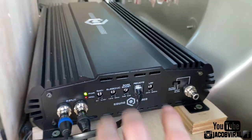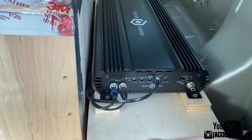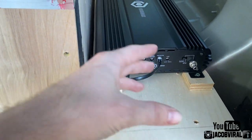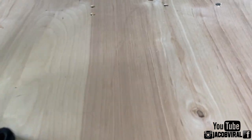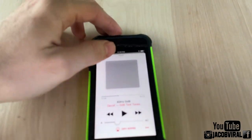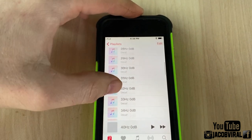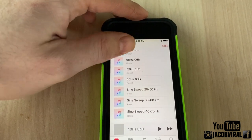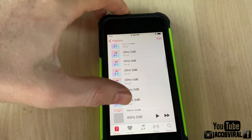The ultimate goal is you're going to want to know where your subwoofer box is moving the least. The more subwoofer flex you get means your box is way out of tuning for that tuning frequency. I'm going to be using test tones, and as I go up and down on frequencies, I'll know where my box is tuned to depending on how my subwoofer responds to those frequencies.